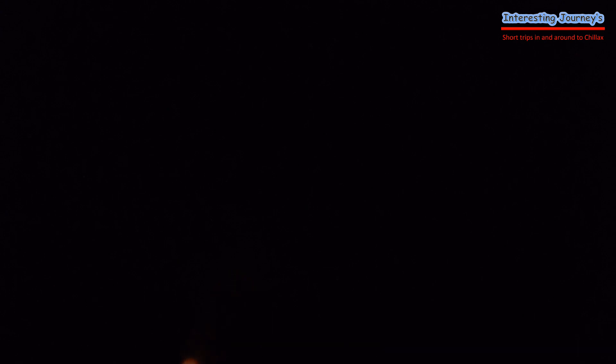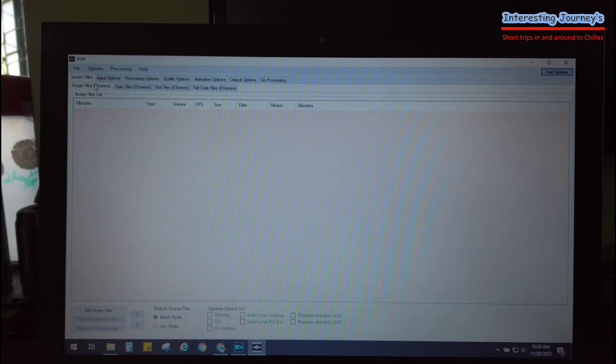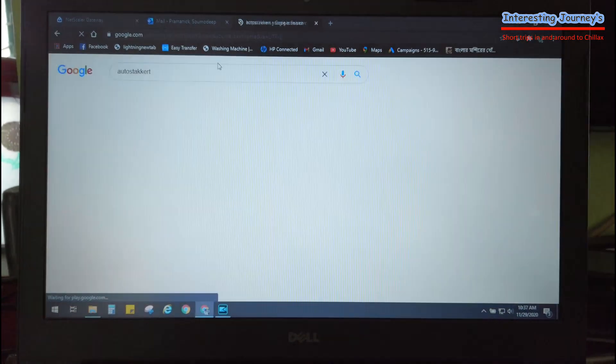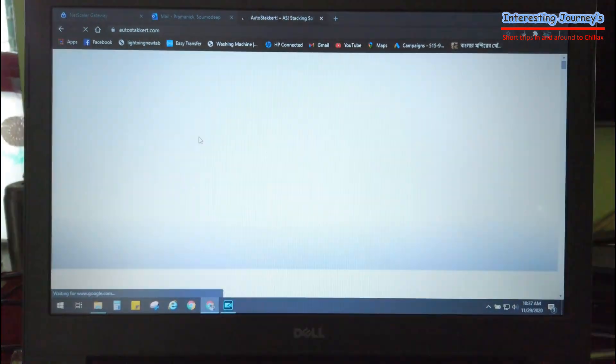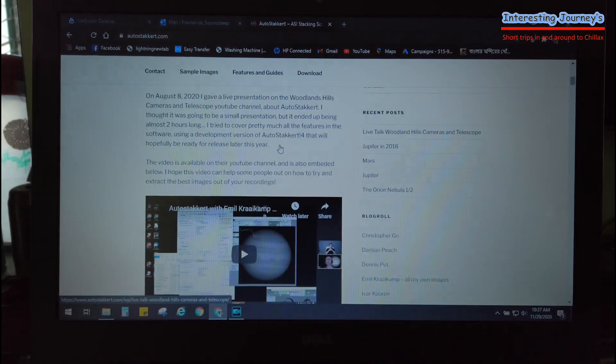This is a post-production work. First of all, we will process using astrophotography software — the name is PIP. It's on the center of the frame. Next, we will upload to the astrophotography software — the name is AutoStakkert. AutoStakkert selects the best frames of this video, and we will stack them to get a clear image.